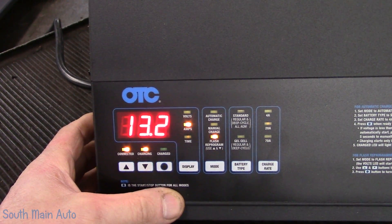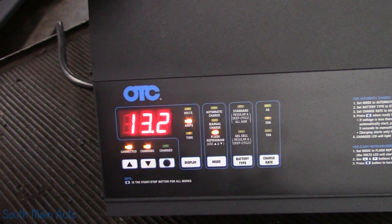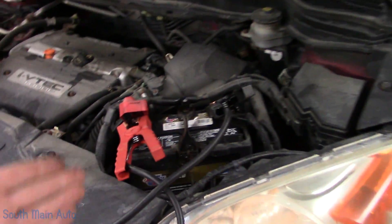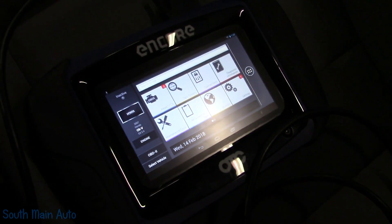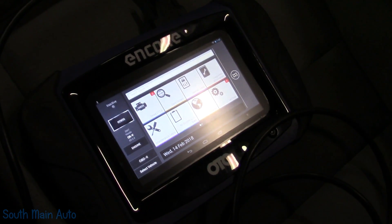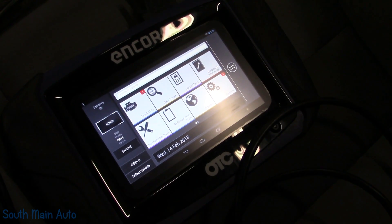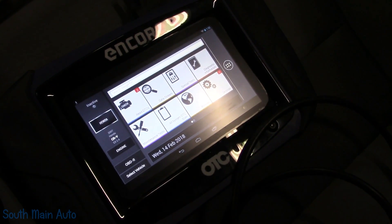With the key on, this thing's drawing about 12 amps just sitting there steady. That kind of varies as things kick on and turn off, so you always want to be prepared, even though this is a relatively new battery in this vehicle. I already scanned the vehicle — I just grabbed the Encore, got the code. It was the only code in it. When I looked at freeze frame data, it had stored the code at around 170 degrees, which I thought was kind of odd. So that's why I drove it.